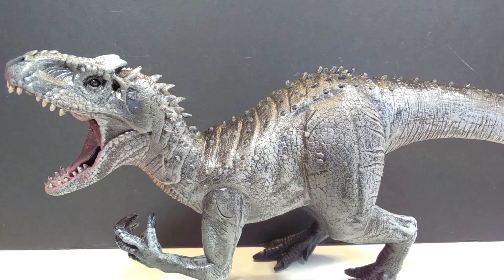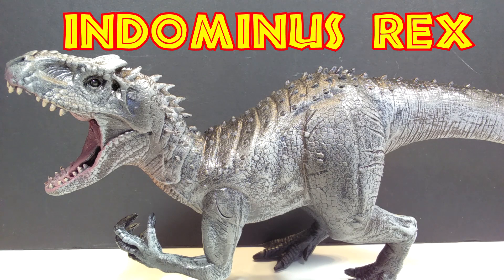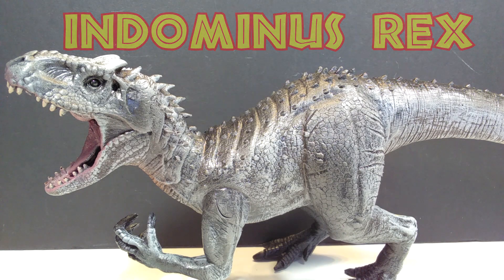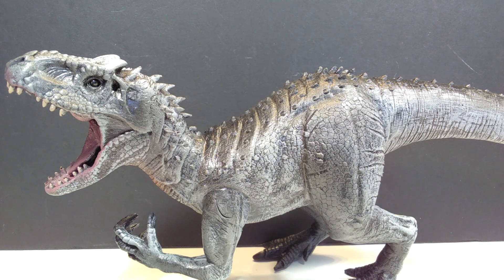This one is their smaller Indominus Rex, and it is a really cool version of an Indominus, although you can see that they've kind of taken their own liberties as far as the paint scheme goes, because it's not exactly the type of paint scheme you saw on the Indominus in the film. It's more of like a bluish gray, and then there's a dark black that runs over certain areas, which I think actually looks really cool and could have been a very cool appearance for the animal in the film.